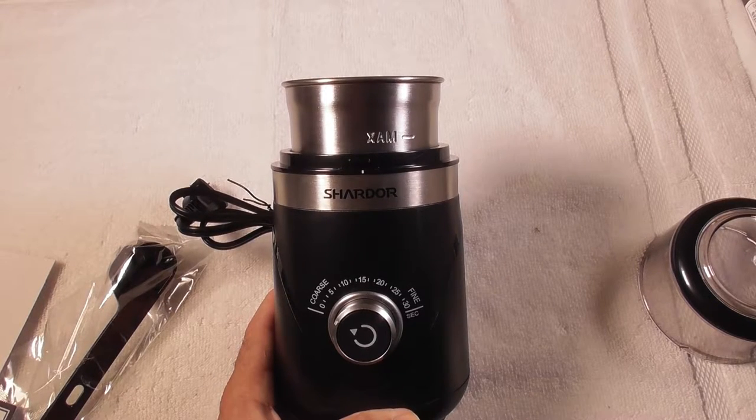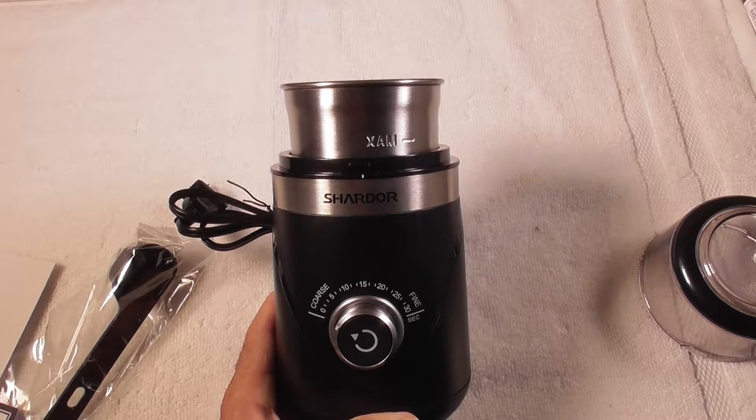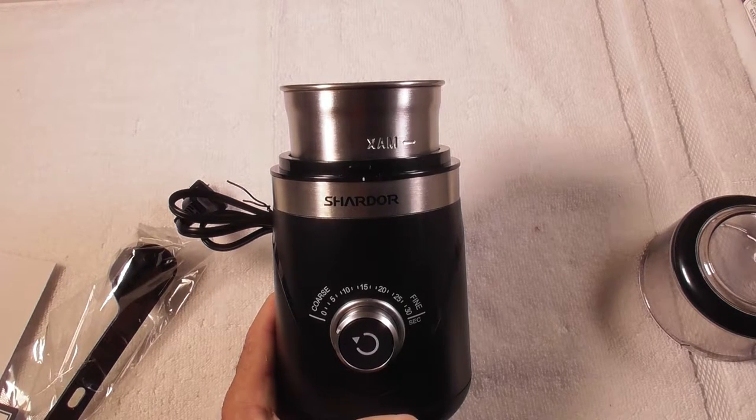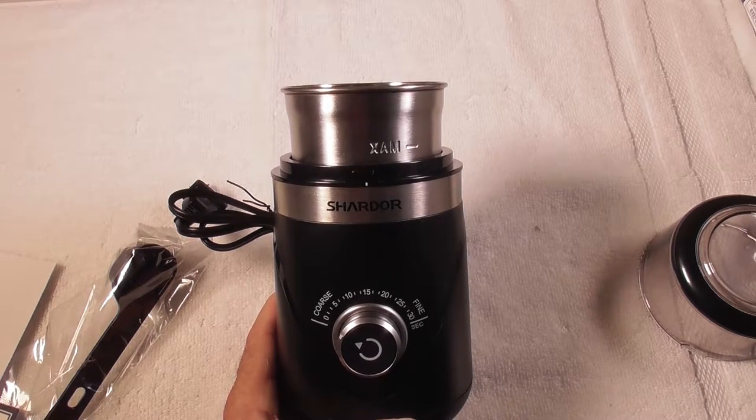This is going to be a video product review of the Chardor electric adjustable coffee grinder. You can use this to grind coffee beans, you can use this as an espresso grinder, you can use this for a spice grinder.